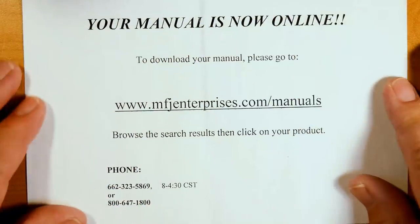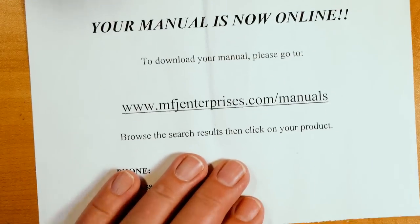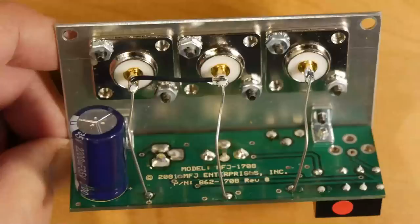There is a slip of paper in the box that says your manual is online. I downloaded the manual and found that it could have been printed on a single sheet of paper front and back. Looking at the underside, we see that the radio and antenna are permanently connected together. There is also the connection from the SDR over to the relay. There will be some capacitance in this circuitry, so there will be some leakage between the transceiver and the SDR even when the SDR lead is grounded.